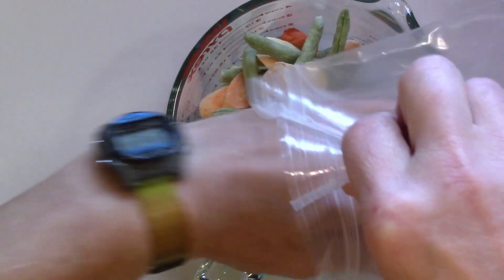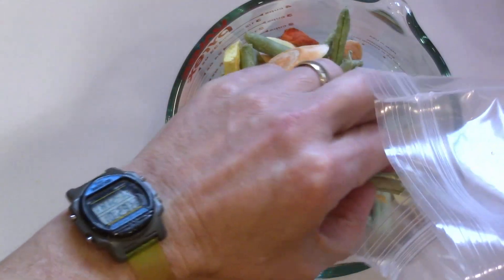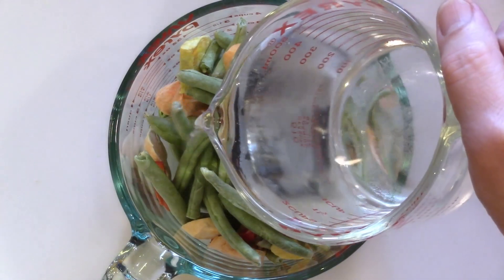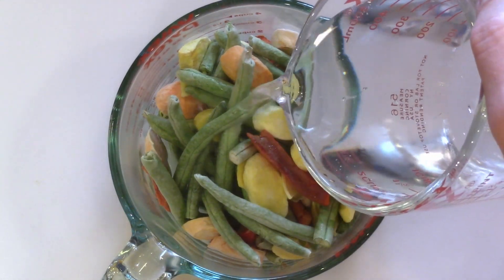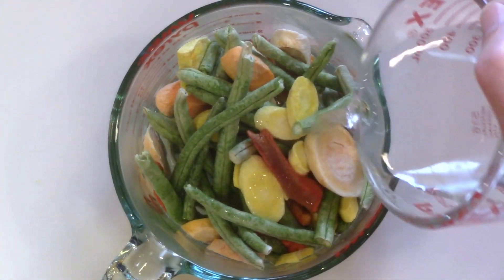I'm using a large measuring cup to put the sample in for rehydrating. The mix contains carrots, green beans, and red bell peppers. With some foods, including vegetables like these, they will just absorb the water they need, so I don't worry about the amount of water as long as there is enough to cover it.